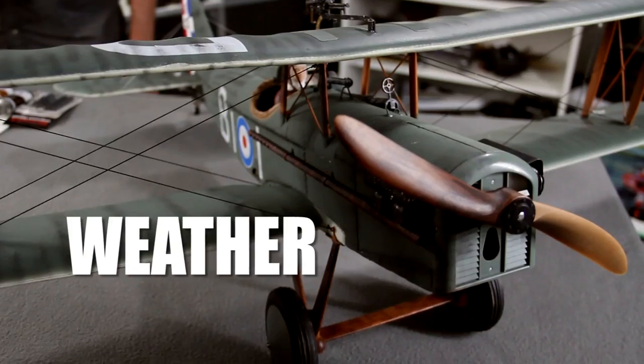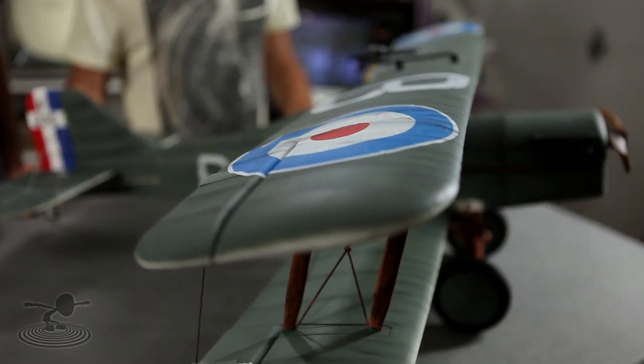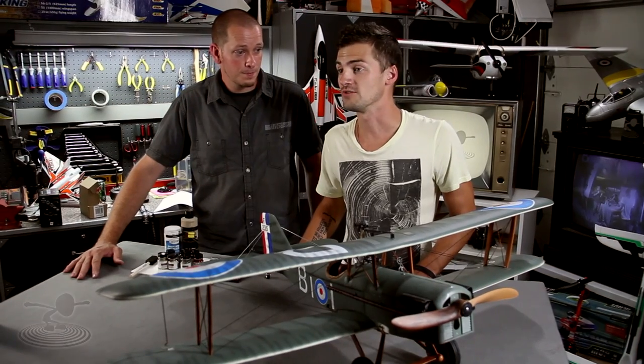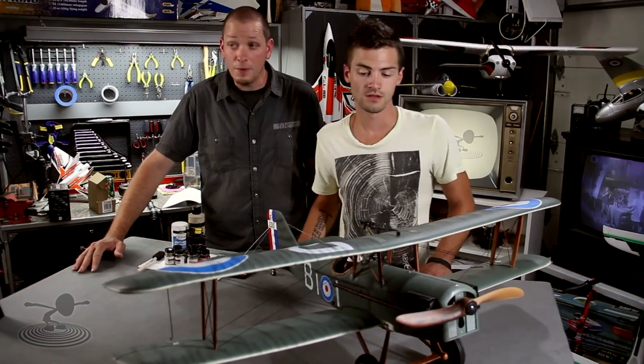You can weather your plane, especially with a nice old warbird like this. It actually looks a lot better. This is what it looked like back in World War One — the oil spitting everywhere because the engines weren't very good, mud coming from the ground, dusty fields landing in constantly. These planes got dirty, they didn't stay pristine and pretty. So we put a little grit on it — lots of different techniques — and we're going to show you a few of the ones we did.